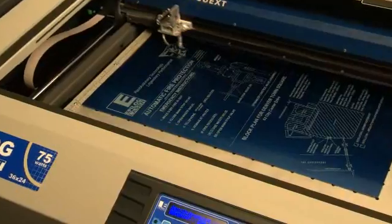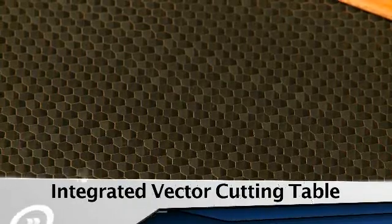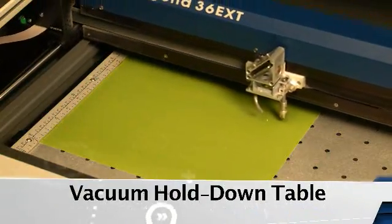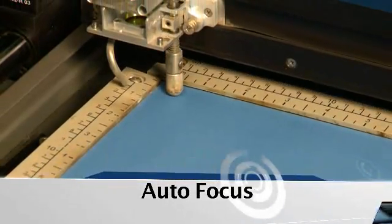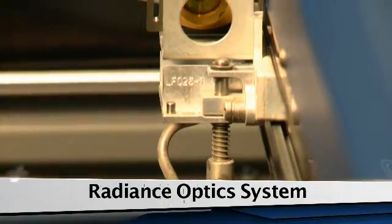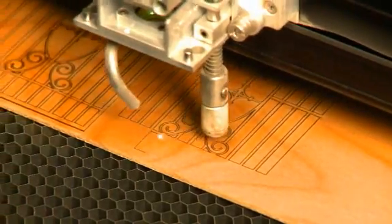Legend Elite models are loaded with features not found standard on any other system, like an integrated vector cutting table and air assist to dramatically reduce flaming, scorching, or charring. A vacuum hold-down table uses suction to hold thin materials flat for perfect cutting, and auto focus takes the guesswork out of beam adjustment. This unique feature set complements the Radiance Optic System, which produces the sharpest laser beam in the industry, resulting in incredible engraving resolution, superior quality, power, speed, and size — a distinction reserved for only the Epilogue Legend Elite.